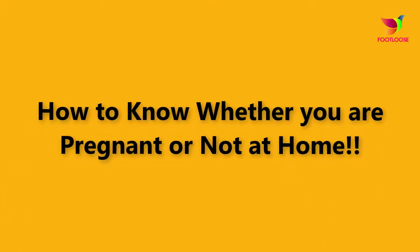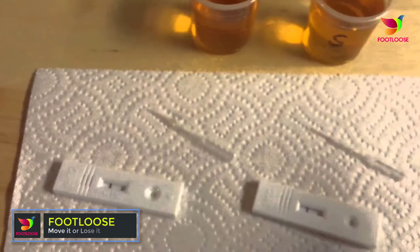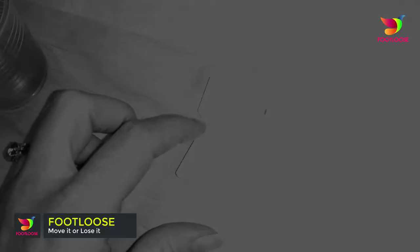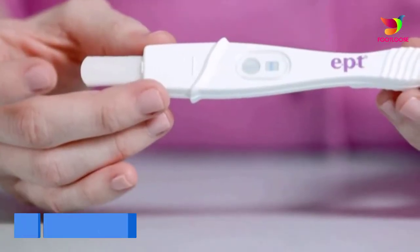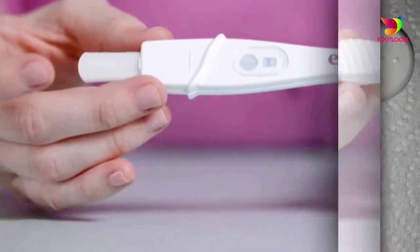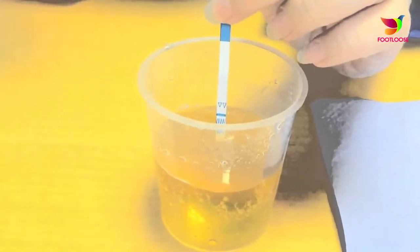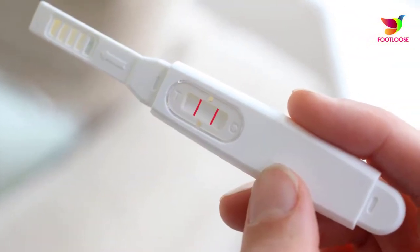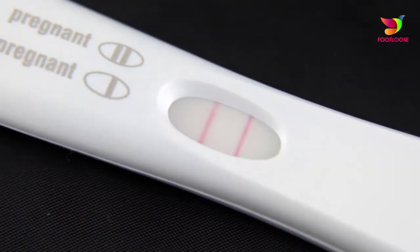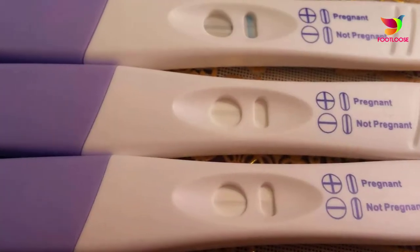How to know whether you are pregnant or not at home. Homemade pregnancy tests are carried out to identify pregnancy by using unorthodox methods and common household items. The most effective and trustable is the modern pregnancy test kit, available over-the-counter, but some women avoid asking for one at a medical store. Adolescent pregnancy or financial problems are common reasons why some women prefer homemade tests.